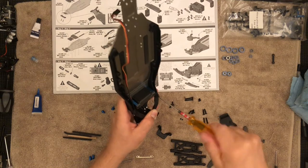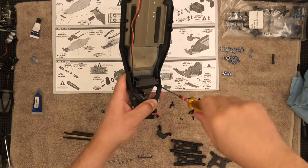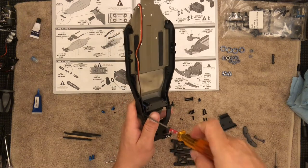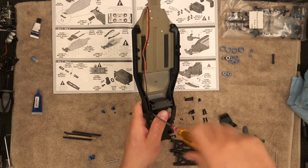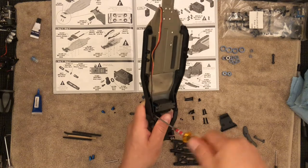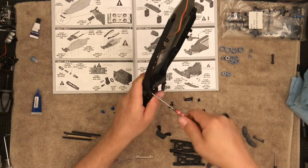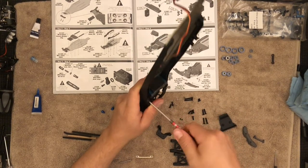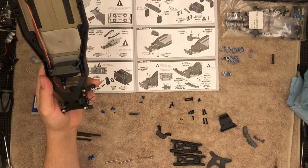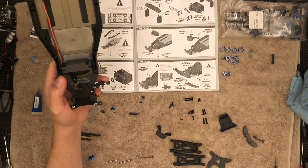I'm going to go ahead and drive this one all the way. You could use some power tools, for example an electric screwdriver — I just do it all by hand. We have that step and that step complete, so now we can move on to this step right over here.